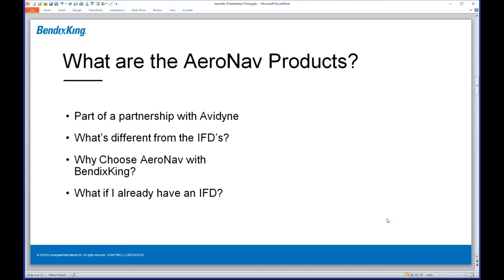So what are the AeroNav products? These products are based on a partnership with Avidyne — specifically the Avidyne IFD units. The real question is why Bendix King, and why partner with Avidyne? As skeptical as I may have been when I first approached this, I really started to understand the strategy, and it is an exciting one. As an aircraft owner and industry person, I'm a huge fan of best-of-breed products — having the freedom to choose the best navigator, the best autopilot, the best engine monitor, and have it all work together without being beholden to a single company.